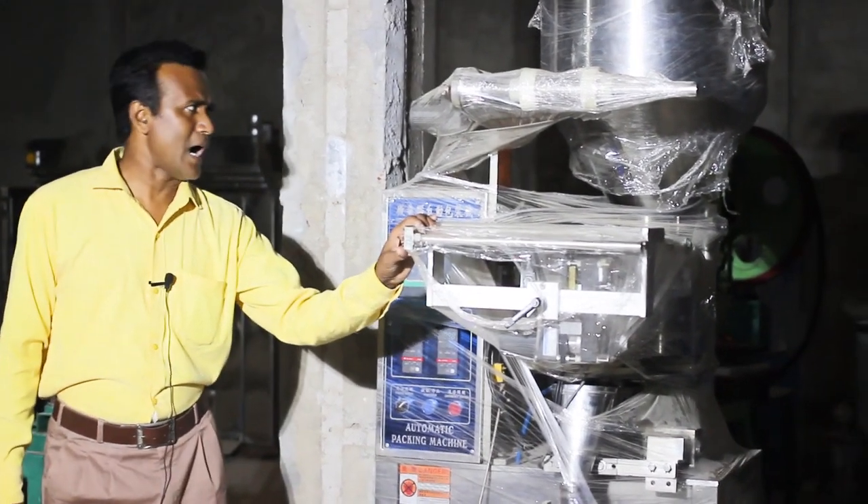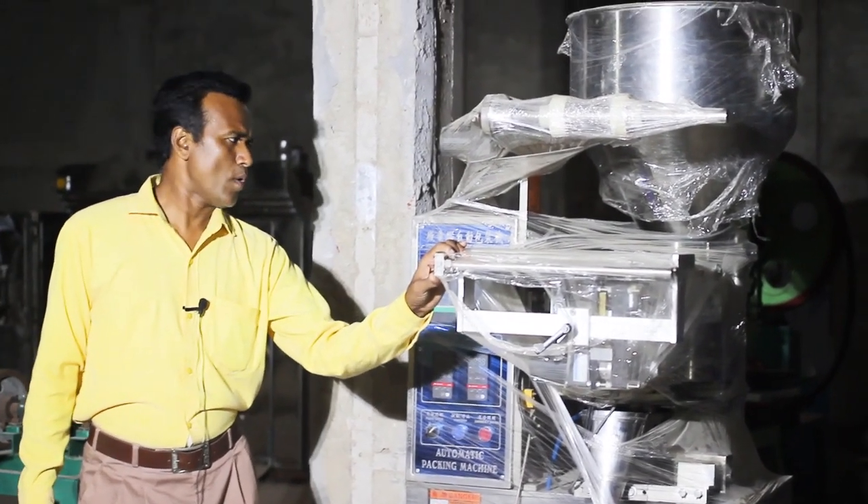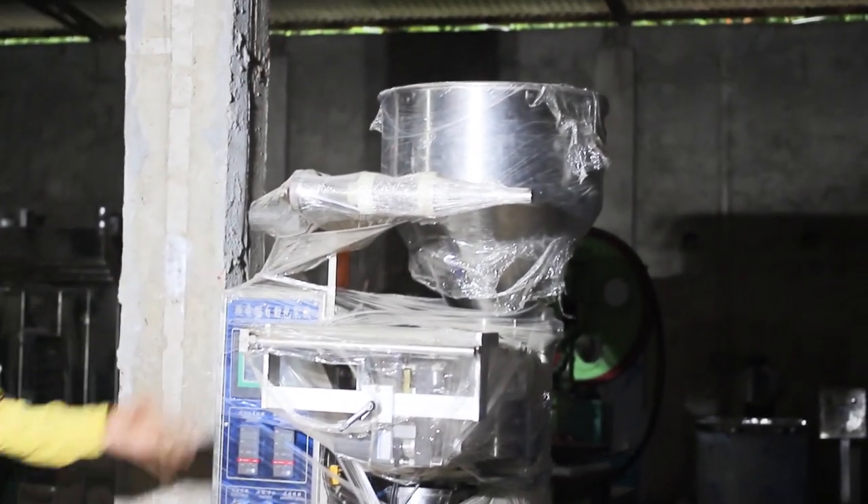Hello everyone, my viewers. We have seen our auto packaging machine. It is an auto packaging machine.